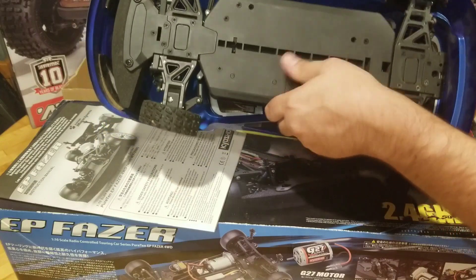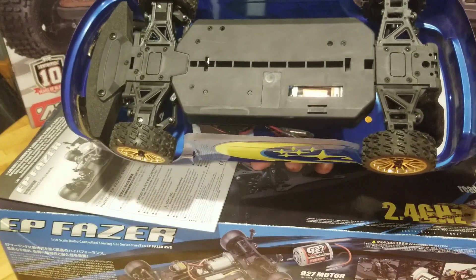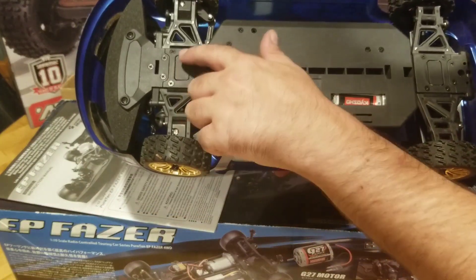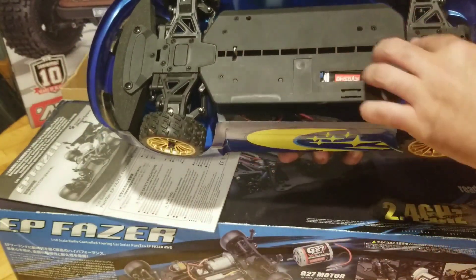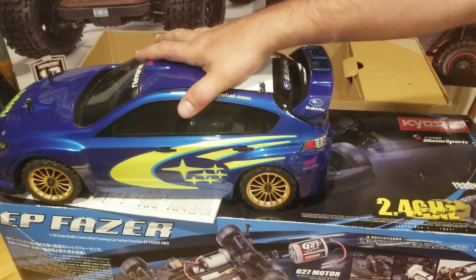A little bit of dirt, but wow — the bottom of that doesn't really look like it was used at all. There's a couple of light scuffs, but wow. Alright. Before we take the lid off, let's see if the rest of the items are in the box.